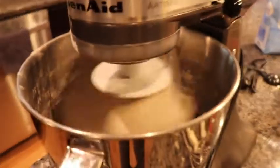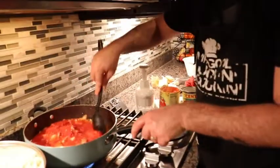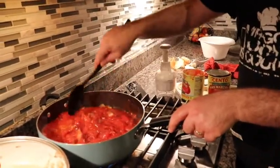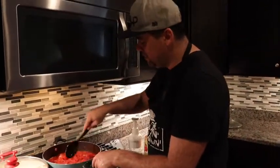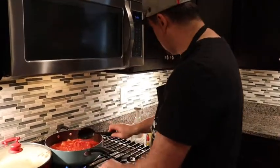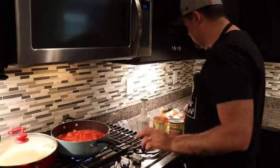Let's wash up and get back to it. While we're doing these next steps you can hear the dough is still working in the KitchenAid - it's almost done kneading. Let's turn up the heat a little bit and get this sauce really cooking and firing.